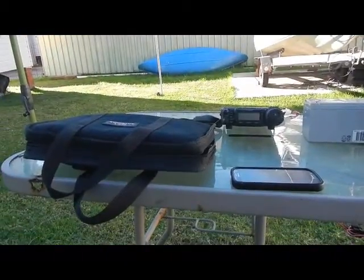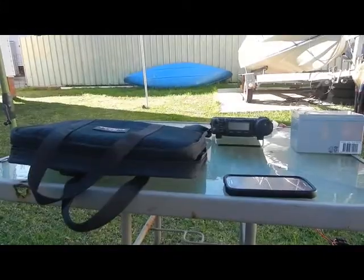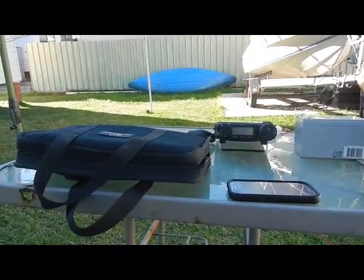Good afternoon everybody on this fine Saturday afternoon. This one's going to be about the PAC-12 portable antenna setup.